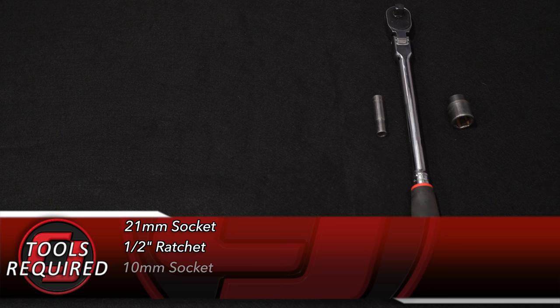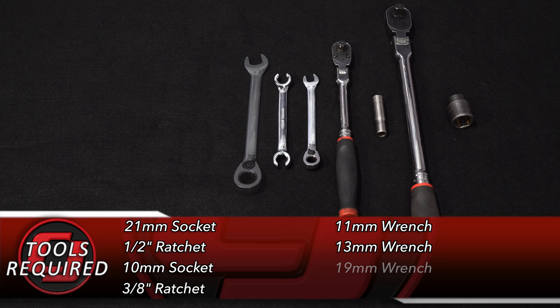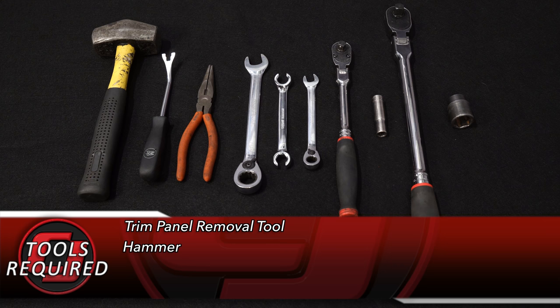Tools you'll need for this installation: a 21mm socket, 1/2-inch ratchet, 10mm socket, 3/8 ratchet, 11mm wrench, 13mm wrench, 19mm wrench, a set of pliers, a trim panel removal tool, and you might need a hammer to remove the rotors.